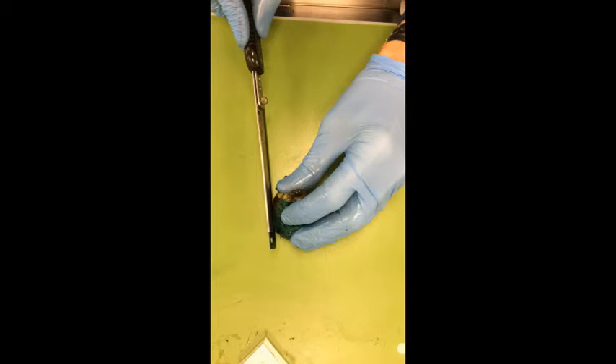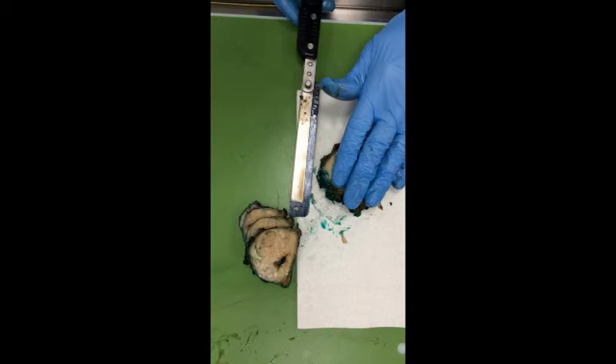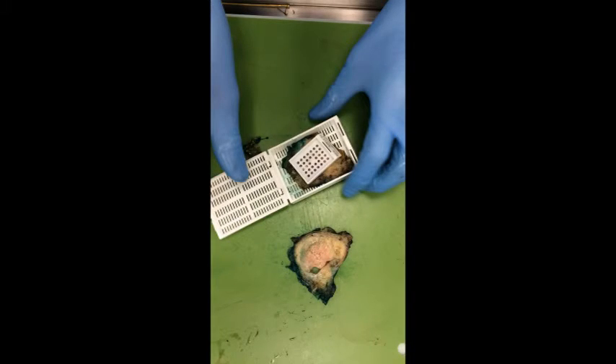Next, move to the prostate. Remove the urethral resection margin, place cut side down, and dictate this. Then slice the prostate — sometimes paper can be used for extra traction. Embed the whole prostate.